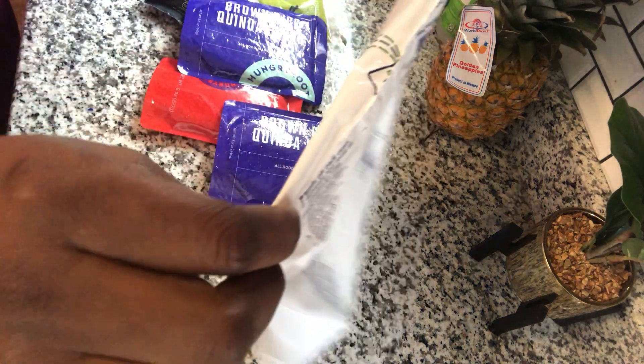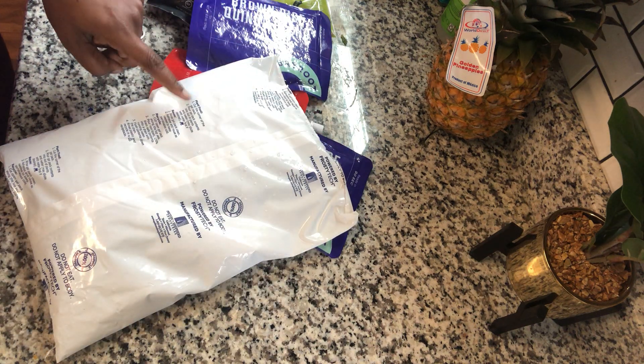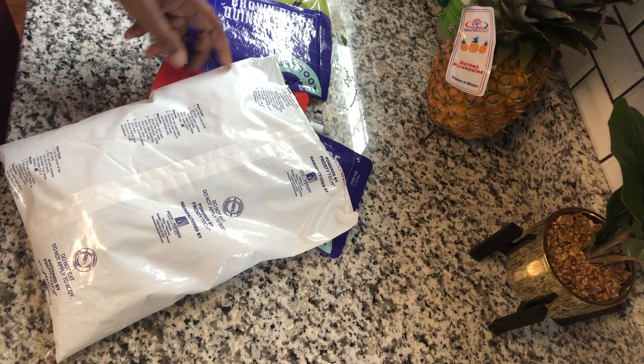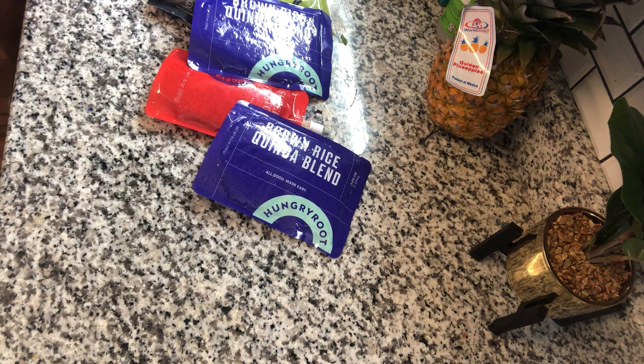These are reusable by the way — wait, maybe it's not reusable. Oh, it says it's plant food! So I can take this and put it in my garden. My husband's going to be very excited about that. So that way it's not waste, but I bet it could also be reused.